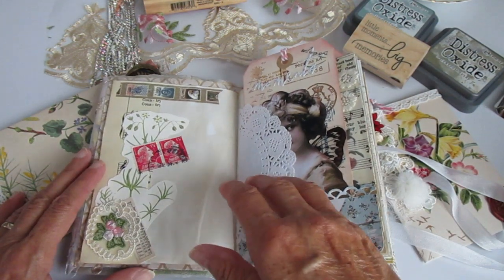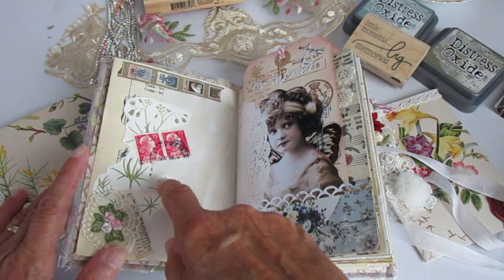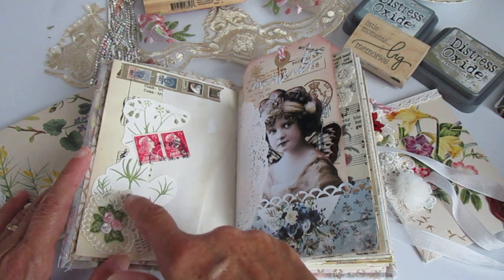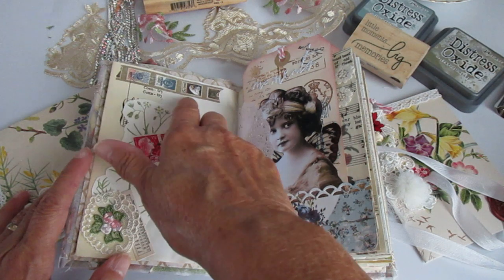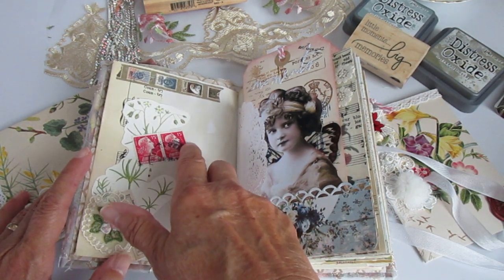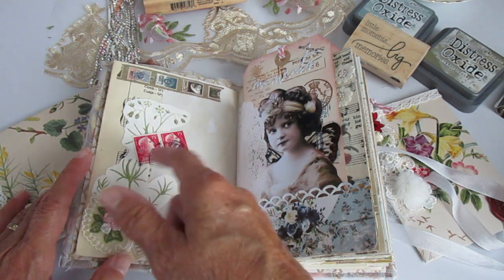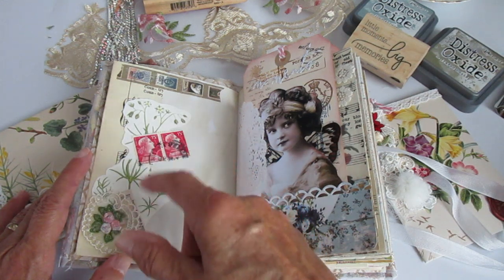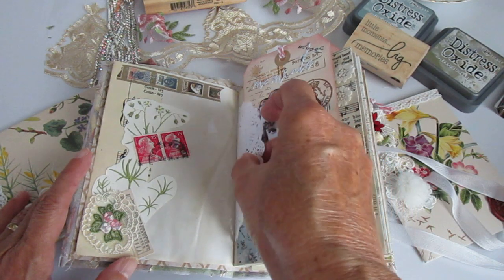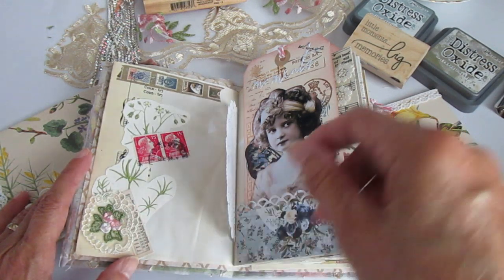Over the page, we've got some music paper down here and a fussy cut flower from another book. We've got some more of that Tim Holtz ephemera, a wee bit of washi tape up the top, and just some French postage stamps — I'm not sure what age they are, but from before the Euros, so it was still Francs. Down the bottom, just a wee section of lace and a small round doily.